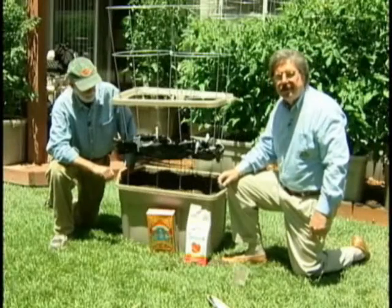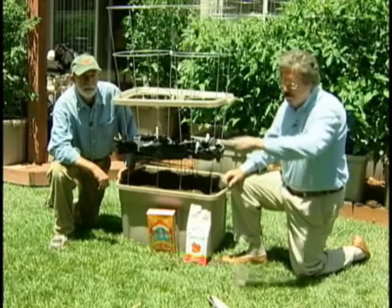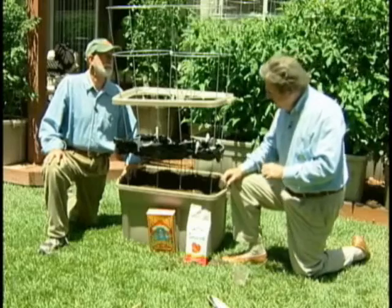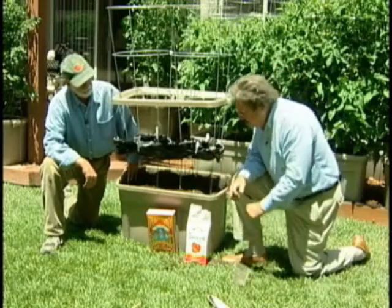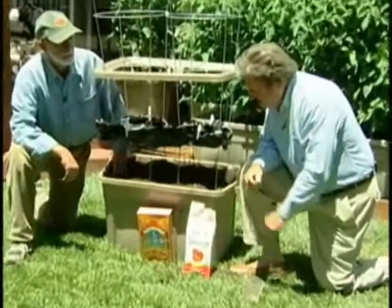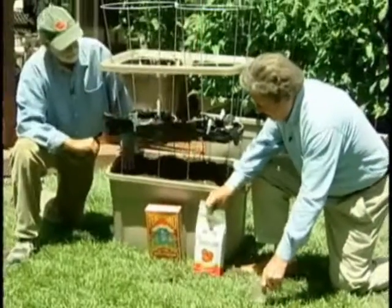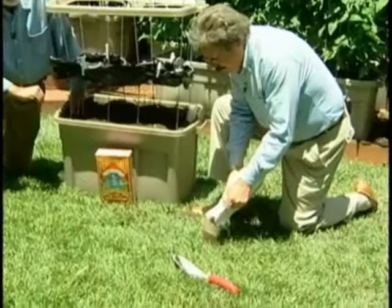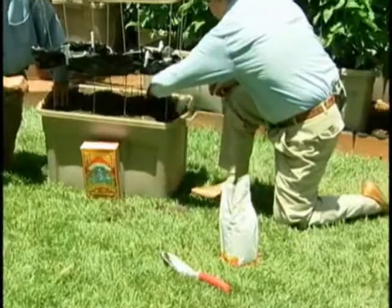Our next step is to add in our fertilizer. Contrary to traditional in-ground gardening where you disperse the fertilizer around the plant, we're going to use a fertilizer strip technique, and we place the strip at the furthest point away from the wicking basket. There are a number of good organic fertilizers — Tomato Tone is an excellent product, as is Fox Farms' Peace of Mind tomato fertilizer. You've got lots of organic choices available. We'll add a one-cup fertilizer strip along here.